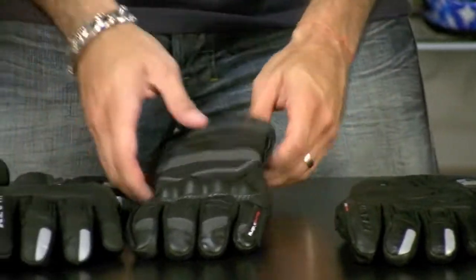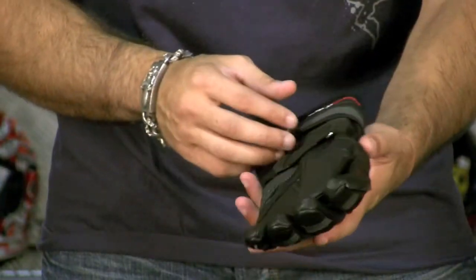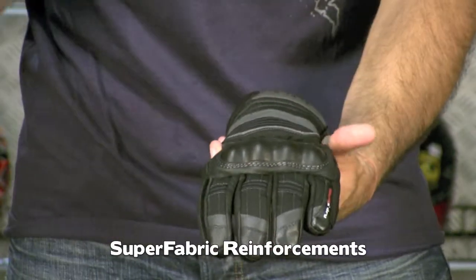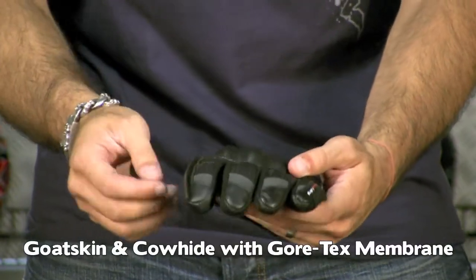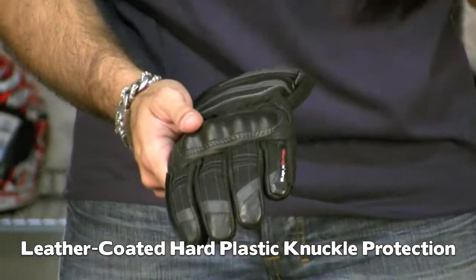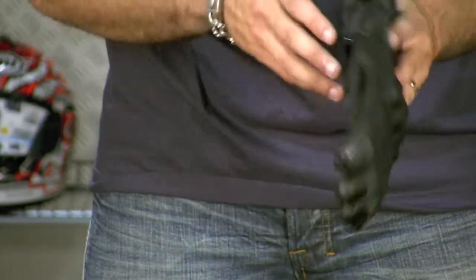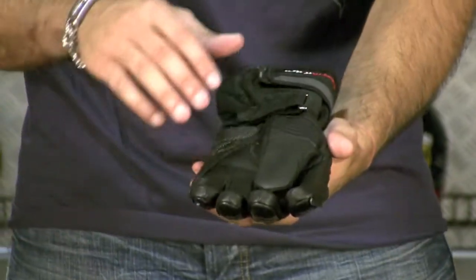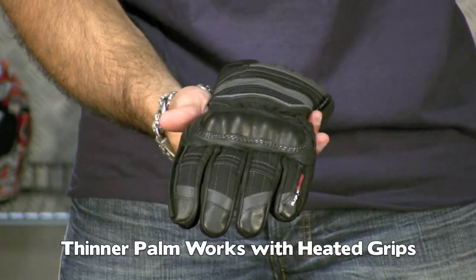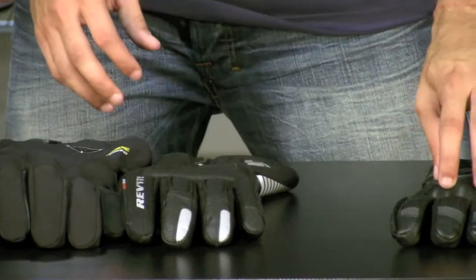Moving along: the Held Warm and Dry for $199. This is a shorter-cuff, slightly sportier glove with tons of extreme functionality. It has super fabric, a mixture of goatskin and cowhide, and Gore-Tex for top-end waterproof breathability. It also has a visor wiper. Held gloves are made in Europe — all they do is gloves — and they spend a ton of time on R&D. This glove is really meant for the GS rider. It's thinner on the palm for use with heated grips, and most of the insulative and windproof properties are concentrated along the back of the hand.